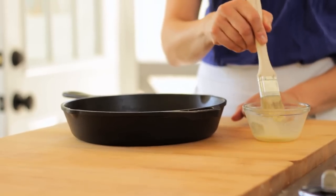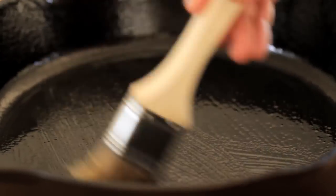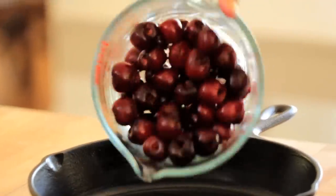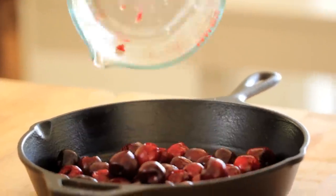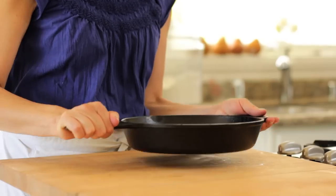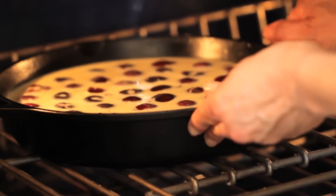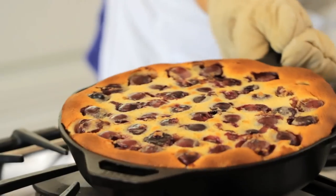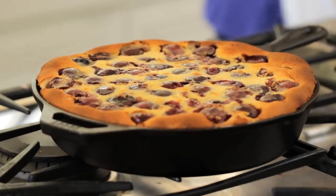At this stage, you can bake your clafouti either in an oven-safe casserole, but what I like to do — just because it's a fun, rustic dessert — is bake it in a cast iron skillet. Lightly grease it with some melted butter, then place the cherries in a single layer on the bottom and pour the beautiful custard on top. Pop this in a 350°F oven for about 35 to 40 minutes. You're looking for the clafouti to puff up and turn golden brown — that's how you'll know it's done.